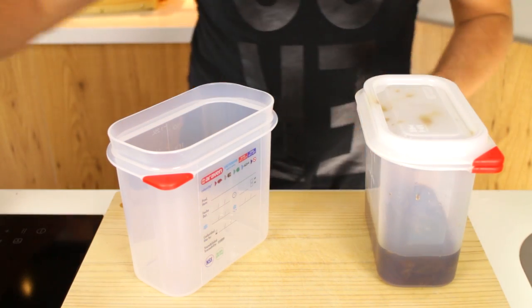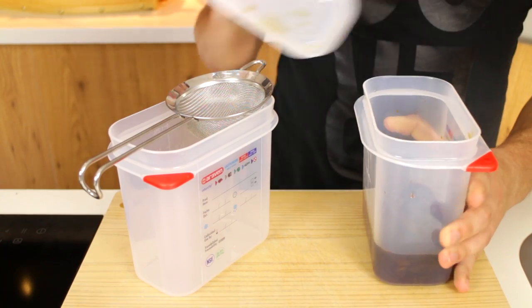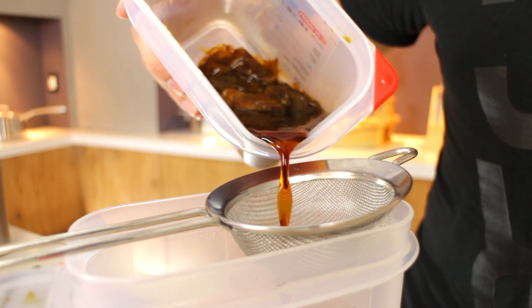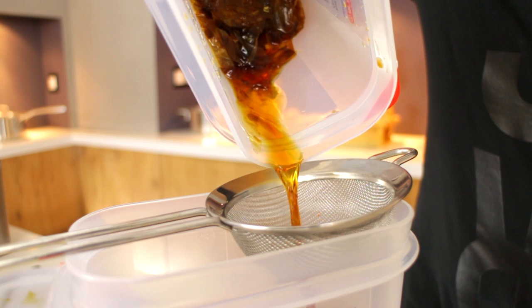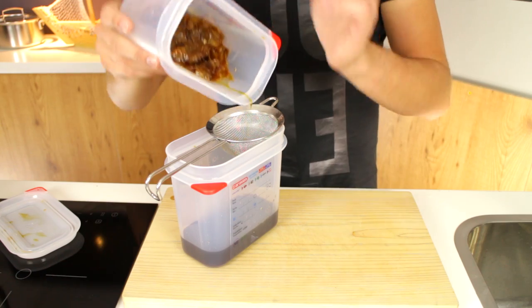Once it's done you take it out of the fridge and sieve it through a fine sieve. This is the base sauce and you can keep this in the fridge for a long, long time. Just store that once you completely sip all of the liquid out.